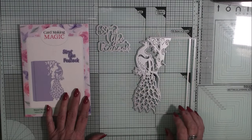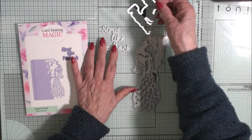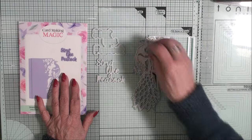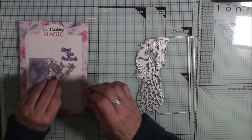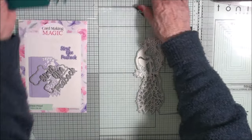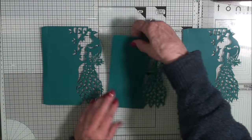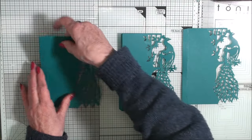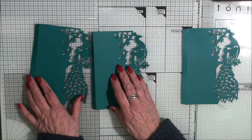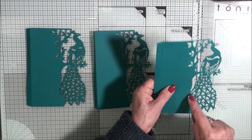The die set comes in three pieces: you have this main large piece, then you have the sentiment and the shadow die. I'm going to cut this three times using some teal coloured card. For two of the panels I've bent this piece back — it does get scored with the die — and with this one I'm going to cut this peacock out of the card.